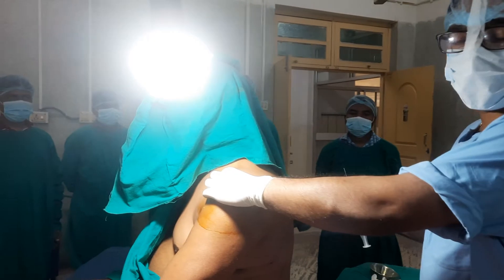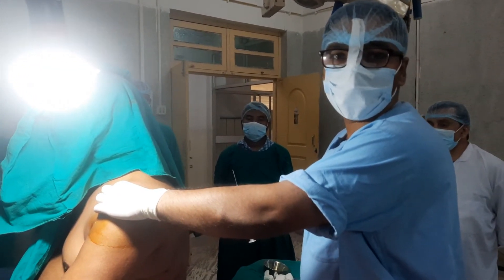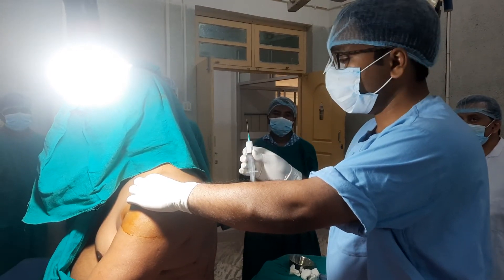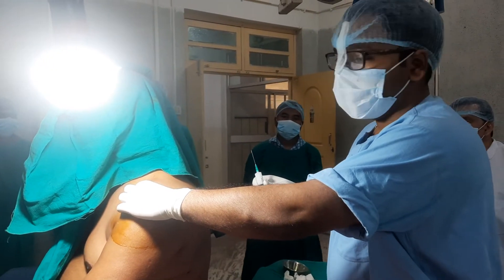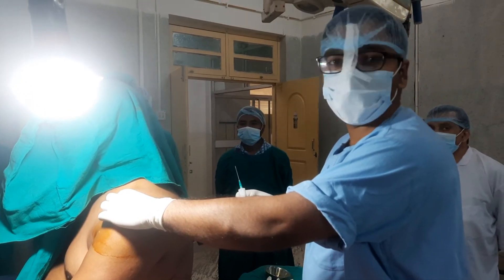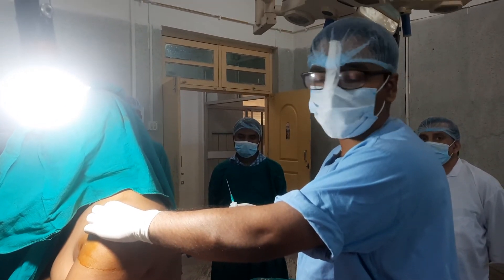My cocktail today is 3 to 4 ml of 2% lignocaine along with 40 mg of Depo-Medrol, mixed in a 10 cc syringe. The skin has been prepared with 3 layers of betadine followed by spirit and antiseptic draping.